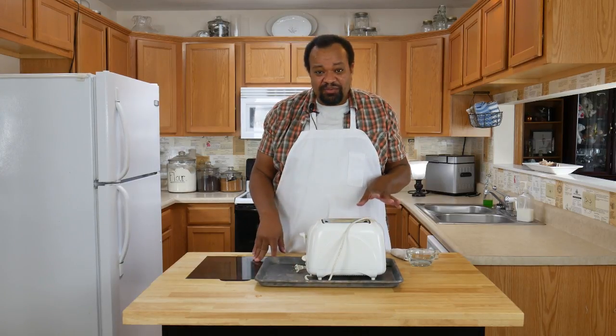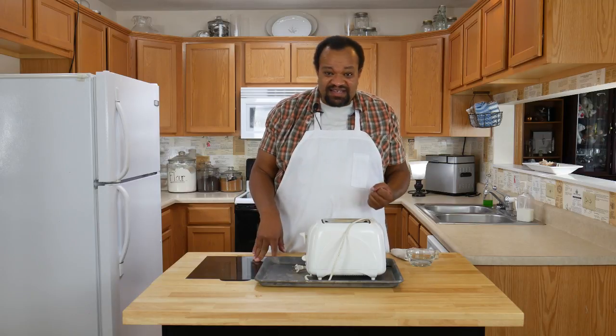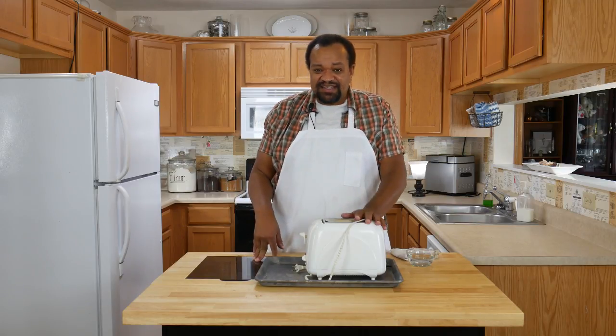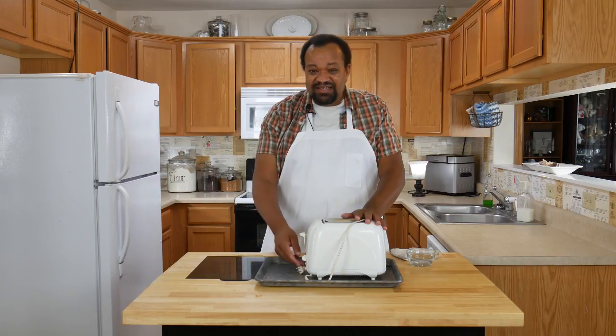Some of you probably have toasters which haven't seen cleaning, like, ever. Mine's been a while. It's such an easy thing to do, but it's really easy to forget.